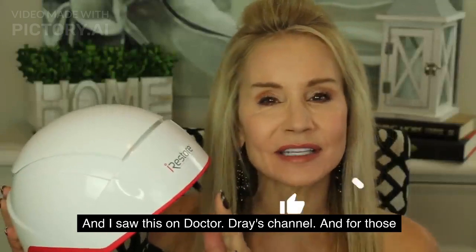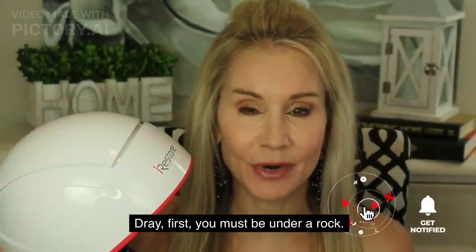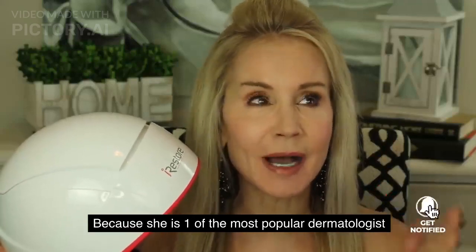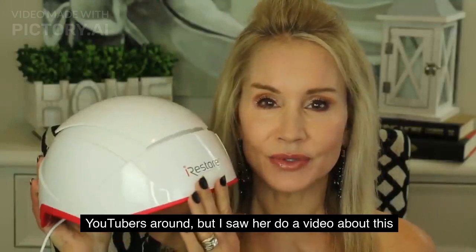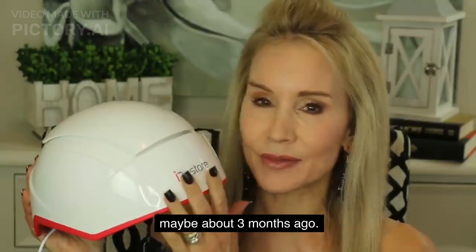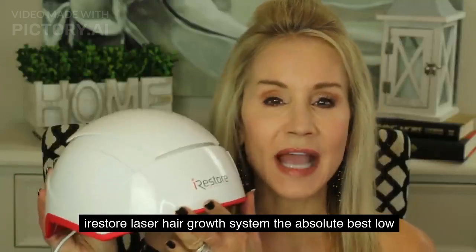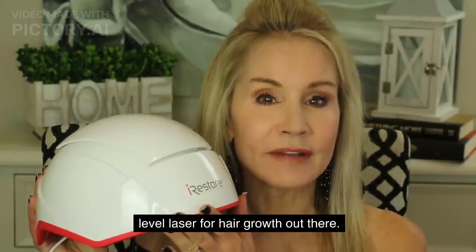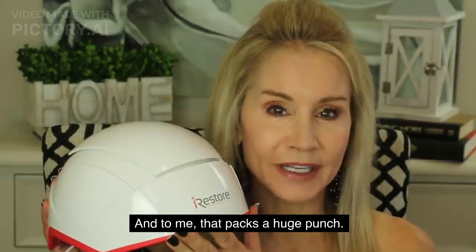I saw this on Dr. Dre's channel, and for those of you who don't know Dr. Dre, she is one of the most popular dermatologist YouTubers around. She did a video about this maybe three months ago, and she called the iRestore Professional the absolute best low-level laser for hair growth out there. And to me, that packs a huge punch.